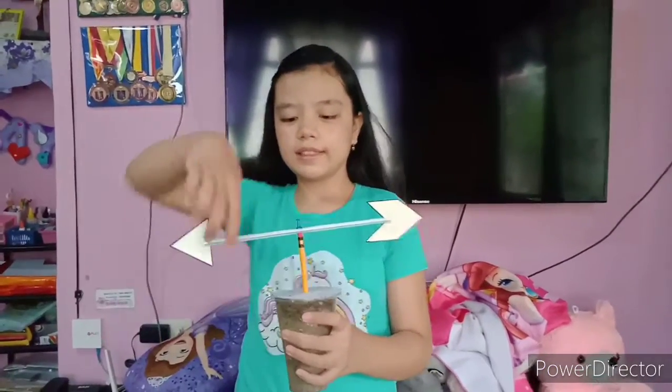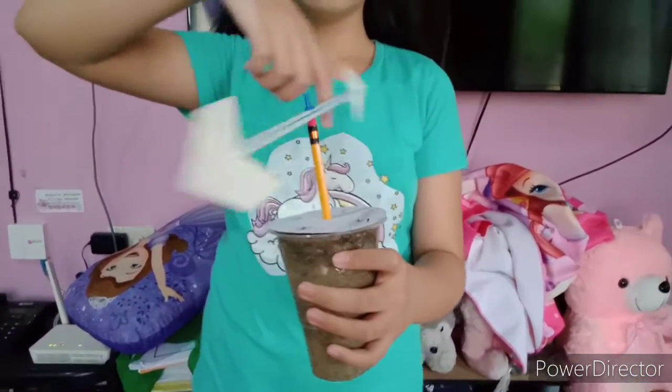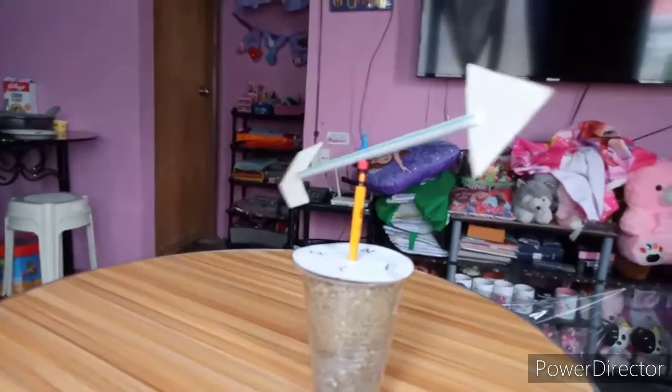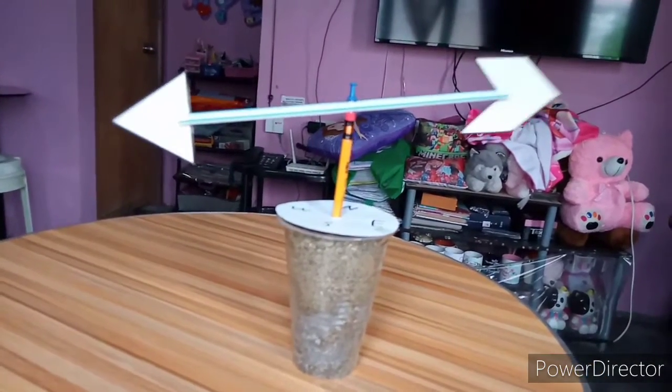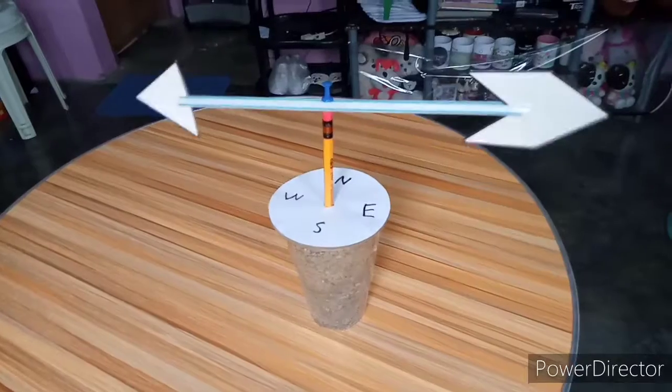A wind vane is a weather instrument used for measuring wind direction. The arrow moves as the wind blows. The direction of the wind changes after some time, which indicates where the wind is blowing — to know this, look between the arrow wings.